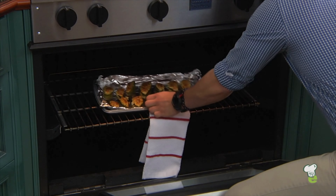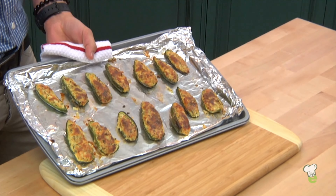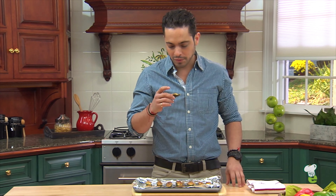You can smell the jalapeños in the air — they've got to be done. It's like cheese and spice. Let's give it a try. Stuffed jalapeños is a great way to kick off your game day. Delicious.